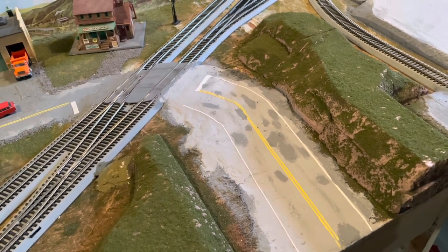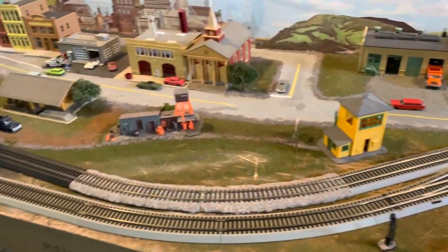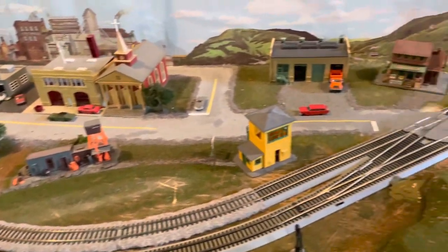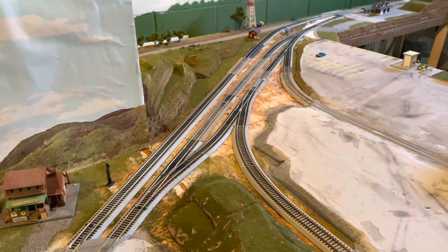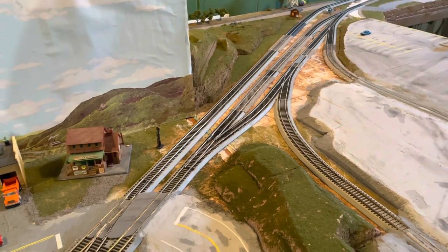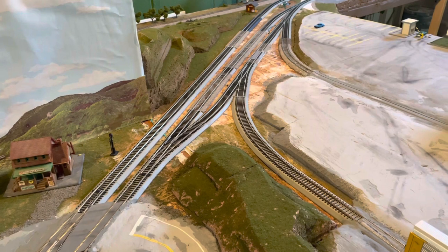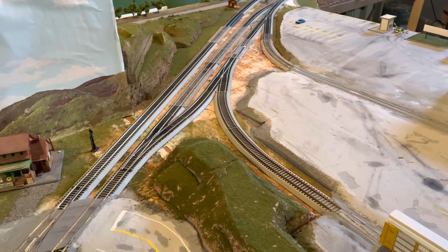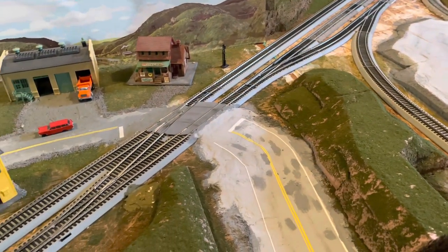I've been putting it off a little bit, but now I'm going to start ballasting. I've got to start here and work all the way through. I'm not sure I have enough material, but I'll get started and see how far I go. I do have some other colors of ballast and mixtures I like to use in the yard and on sidings, so I might dig into that as well.